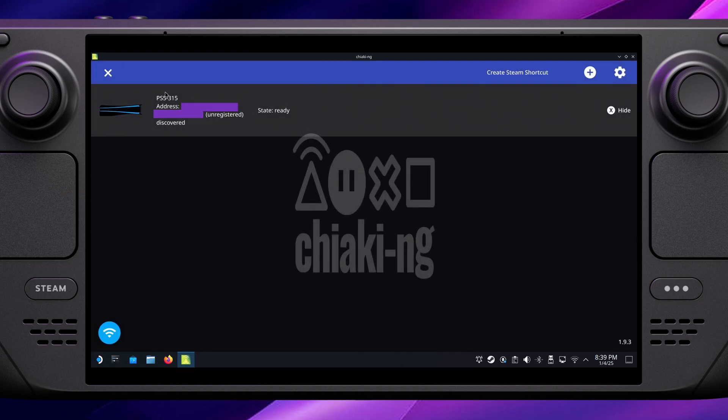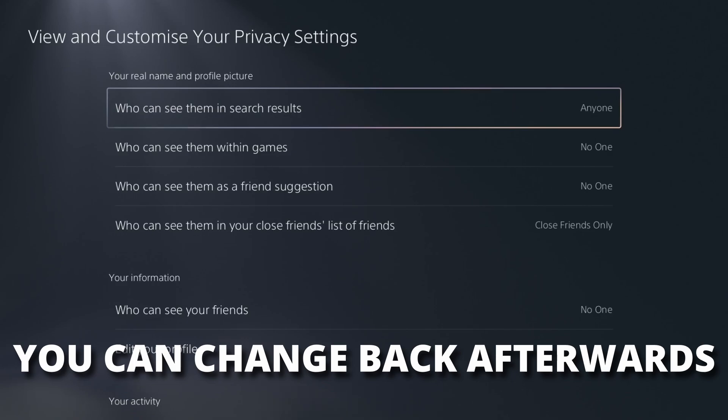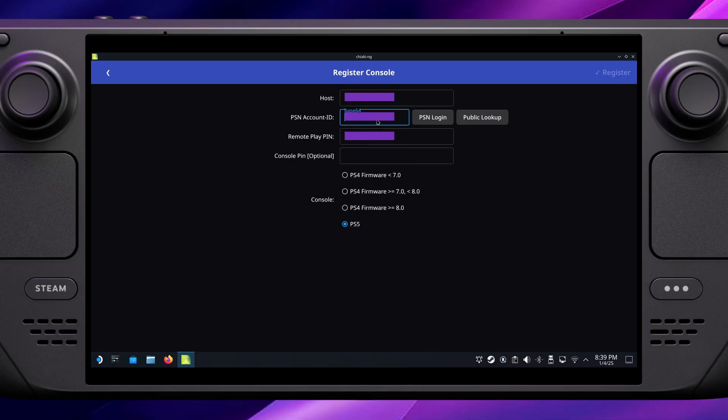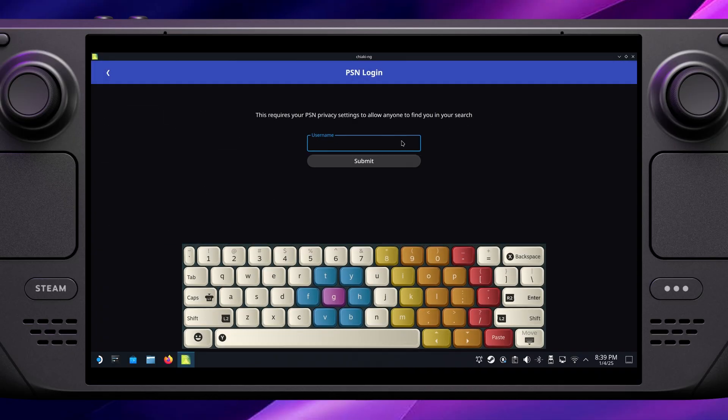Go back to the main screen and click on your console — at this point it's going to ask you for two things. The first is your PSN account ID, which is a series of numbers and letters unique to your account. Luckily the app helps you find this by clicking on the public lookup. Just make sure that on your PlayStation the privacy settings allow your profile to be found in search by anyone. Type your ID into the box and it will automatically fill in the code for you.